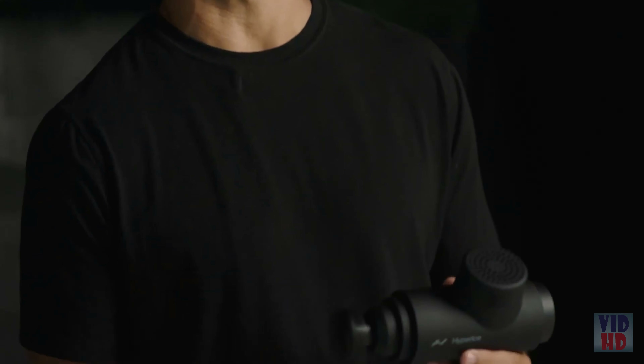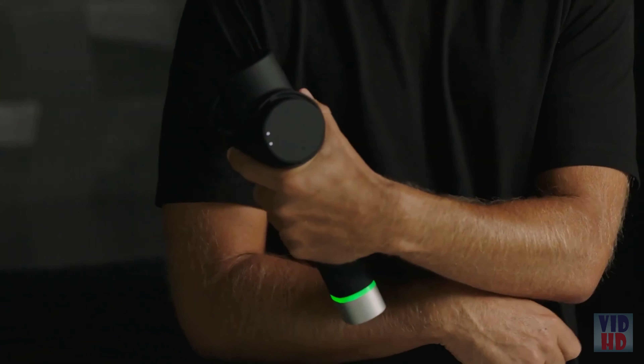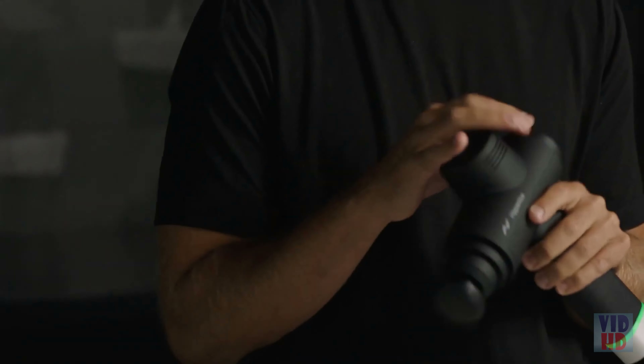The first change is how the human interacts with the product. Instead of a push-button operation, we have what is called a digital encoder — an infinity wheel that you can use to control the speeds. We also wanted to give more variability in speed, so instead of the traditional three speeds on the Hypervolt, we now have five speeds on the Hypervolt 2 Pro. This new speed range gives the user more options and variability.